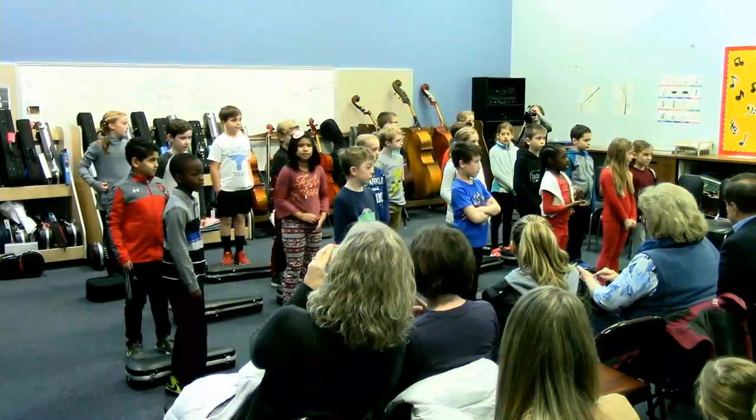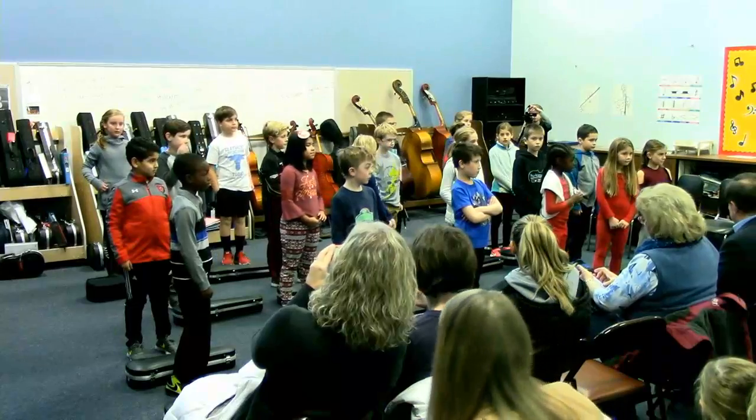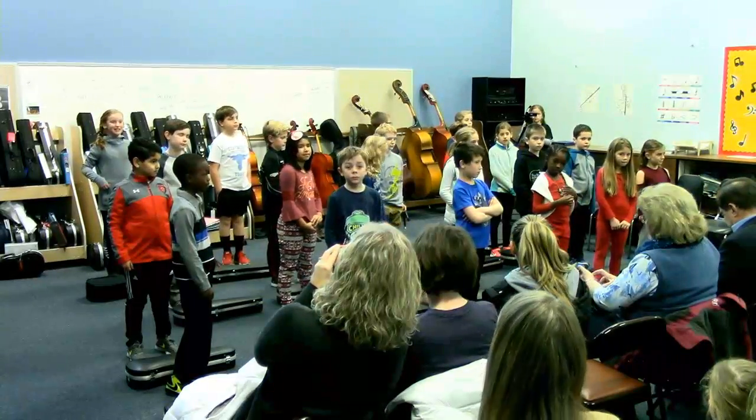Welcome, welcome parents. Thank you for coming. This is our second showing of Miss Stason's class, so we're glad all of you were able to make it for our second performance.